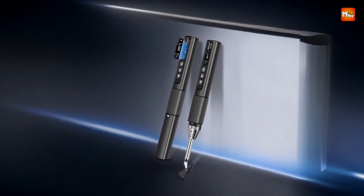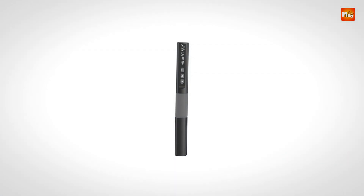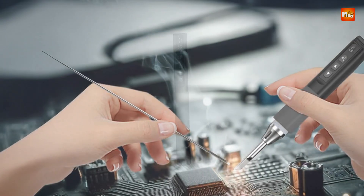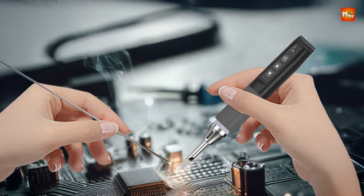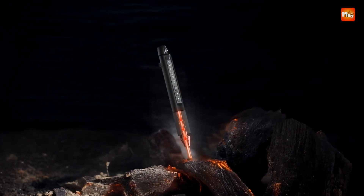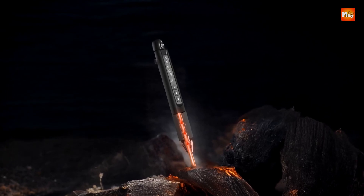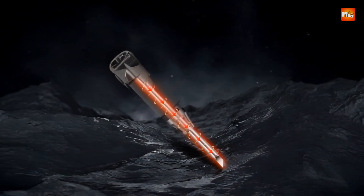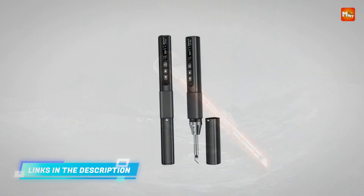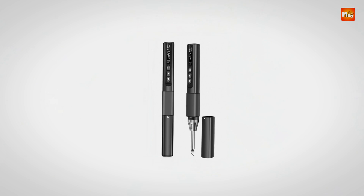This high-power output allows for smoother, more precise soldering, making it an essential tool for both professionals and hobbyists alike. A standout feature of this soldering iron is its portable design. Lightweight and compact, it's perfect for on-the-go electrical repairs or projects requiring mobility. Whether you need to perform work in tight spaces or carry the tool to different locations, its design ensures ease of handling and transport, making it a great option for those who require a reliable tool that doesn't take up much space.